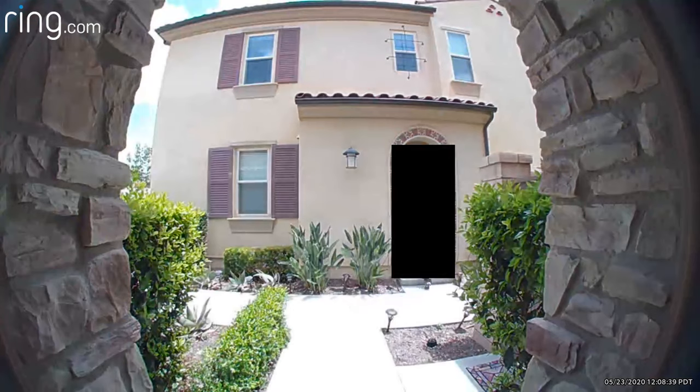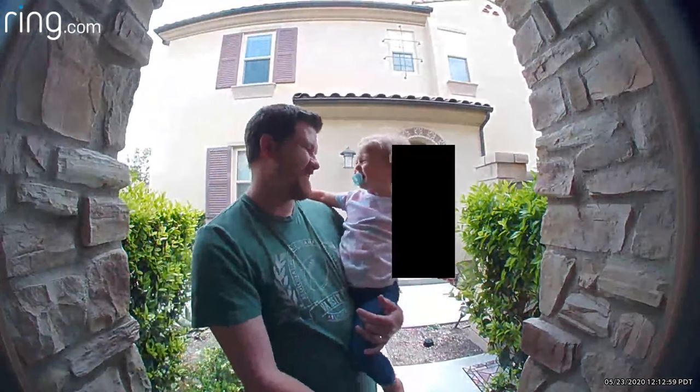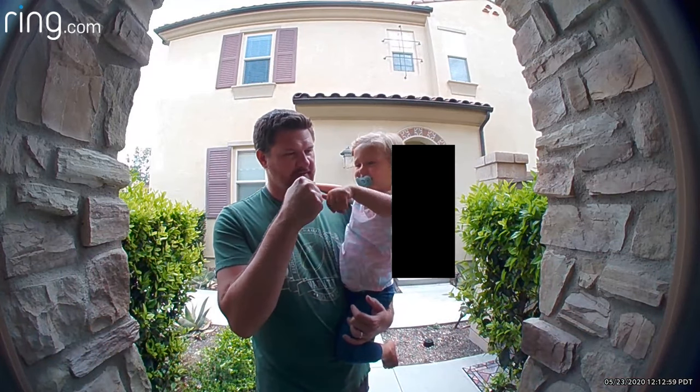Now that we have the privacy zone set up, let me show you some examples. One thing that is unfortunate with the privacy settings is that it blacks out an area of the screen. Whatever walks in front of that blacked-out zone is also going to be blacked out. So if you're in an apartment and your door faces somebody else's door and you try to black out that area, you're essentially covering up whoever is at the door. It won't work in a lot of cases, but if you want to black out a few areas that aren't the main center of your door, it is a good option.